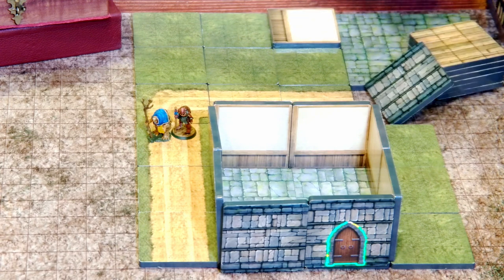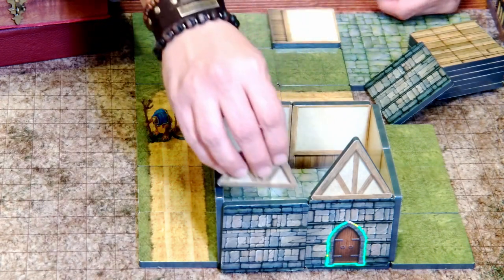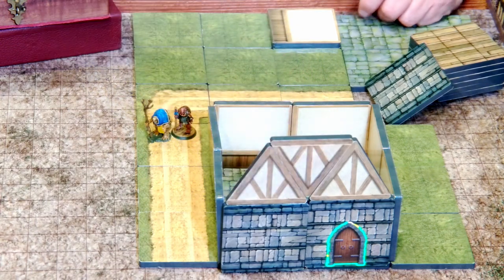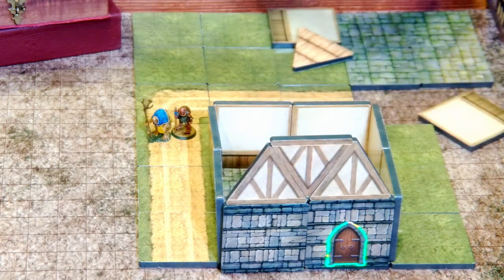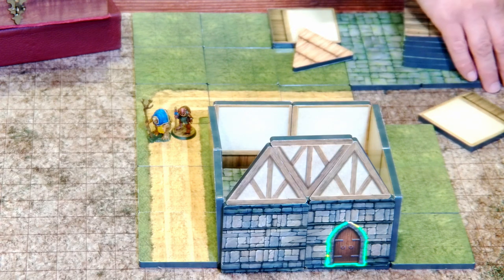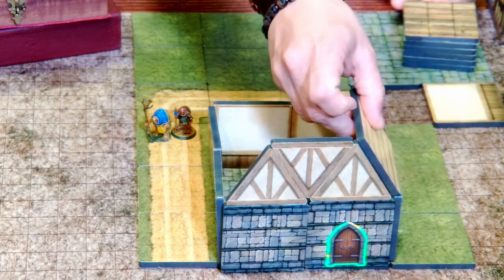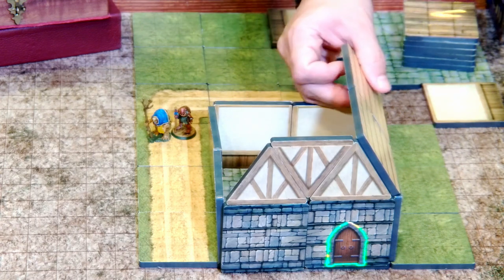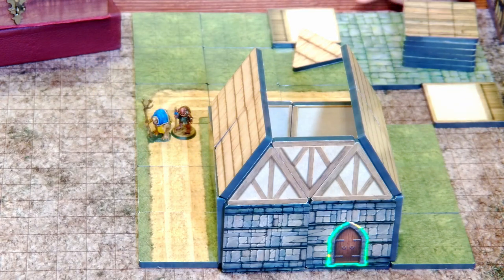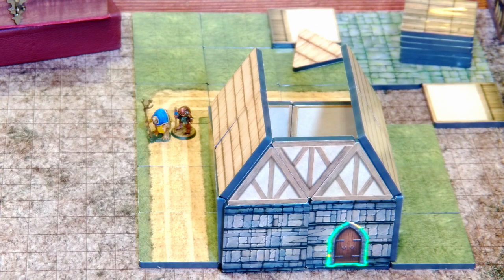They have some roof pieces which I can use to create a roof like that. And then I can take a thatch roof — if I want a thatched roof, I can just add a roof really quickly like this. I love the idea that I can create something super quick on the tabletop that I can use while kind of on the move.